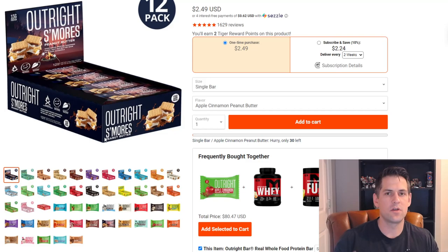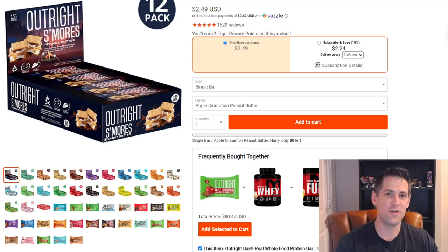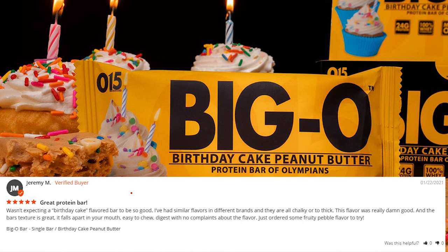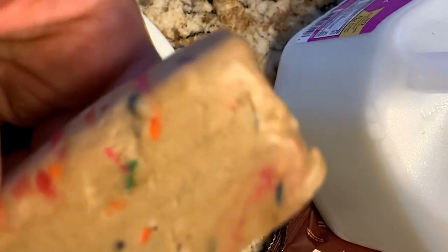Jumping into pros and cons — starting with pros. One thing I like is the size. A lot of people will say it's too small, and I'll admit when I first opened it I thought it was kind of disappointing and small for the price. But it actually fills you up, and the calorie count backs that up. I think it's the perfect size. If you want a bigger bar, there's also the Big O Bar, which appears to be manufactured by Tiger Fitness. It has essentially the same consistency and is a birthday cake peanut butter flavor — my wife's favorite. That's an option if you want something with a little more calories.